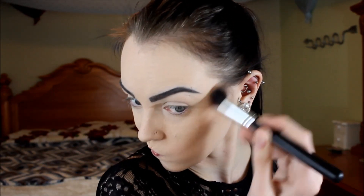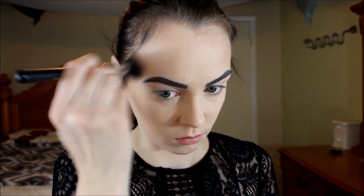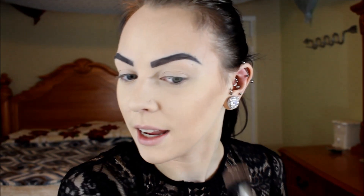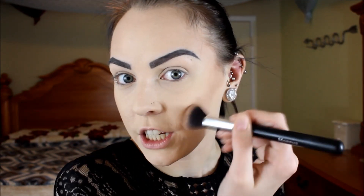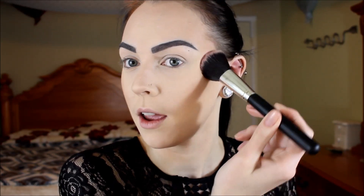I am so sorry for the lighting in this video — it is so dark outside so my lighting in here is just mostly from my umbrella lights, so it's kind of not the greatest lighting, but what can you do? Next I'm going to take my NARS Orgasm Blush on my Morphe Fluffy Brush and just apply that to the apples of my cheeks and drag it backwards.